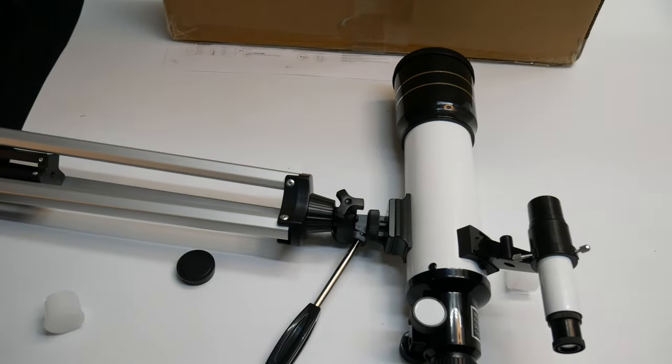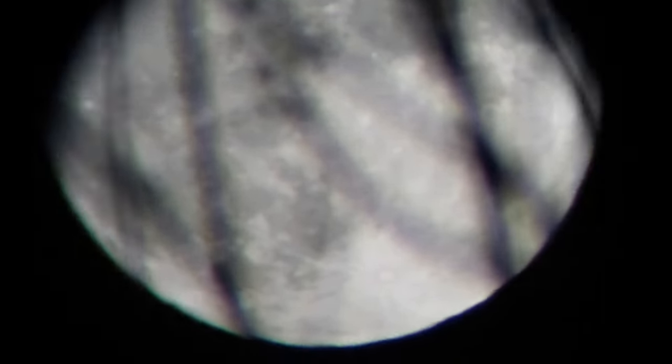Let's test it out. There you can see the moon — let's go ahead and check it out on the telescope here. As you guys can see, we got branches in the way right now, but the telescope works great.